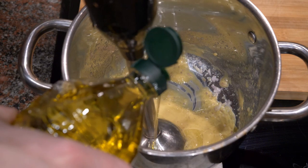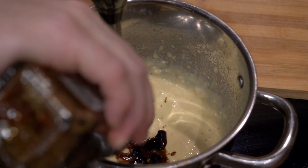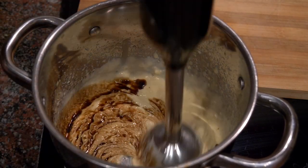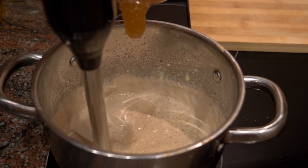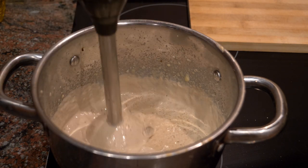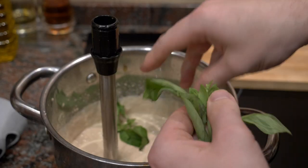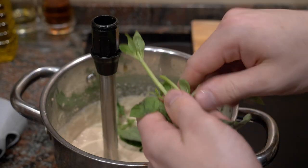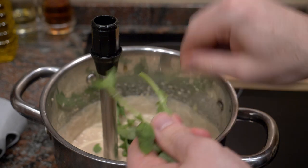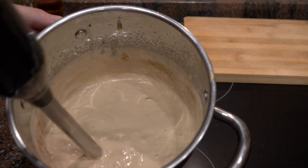After it has started to emulsify and thicken, I will then add the vinegar as well as some water to thin it. Once it's more or less at the consistency that you want, here is where you can start playing with the measurements - if you want more mustard, a little more honey for sweetness, more vinegar if you want it more acidic. At the end I'm going to add a few sprigs of basil leaves and blend those into the sauce.